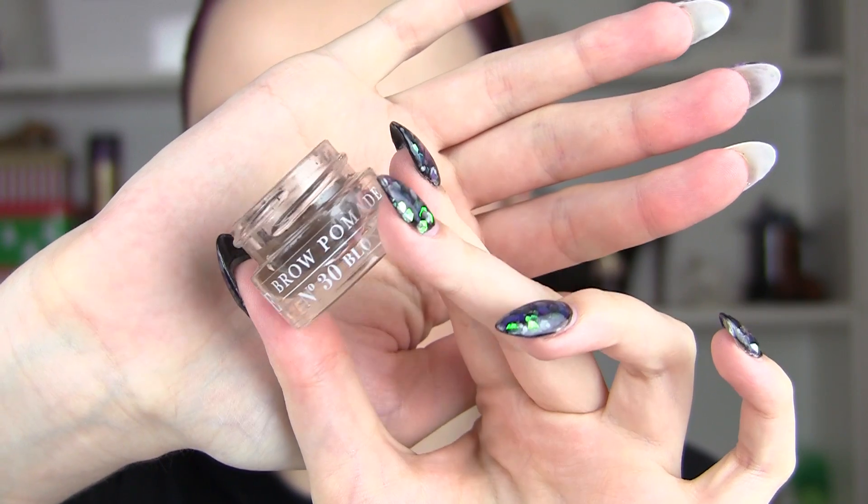Hey stars, I'm back. We're going to begin with my foundation and this look was intended to be a festival look when I first started, so I was using a foundation that makes me look a little bit more tan.